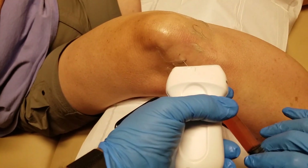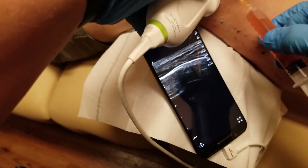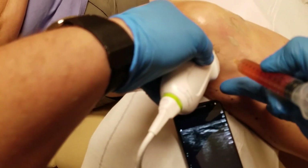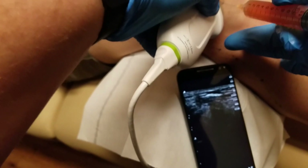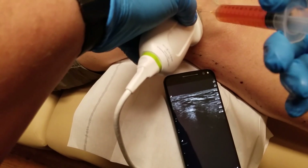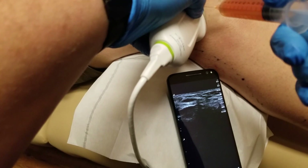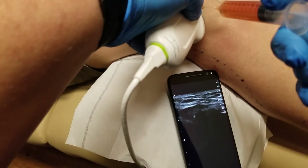Now we can actually check for placement. There we go — right on there. You can see me moving right there. You can see it expanding through there. There's the femoral condyle right there, and you can see me hitting right on there — that's what we want to see. See that little star? That's the PRP. It means we're on the right spot.